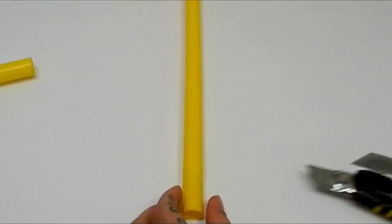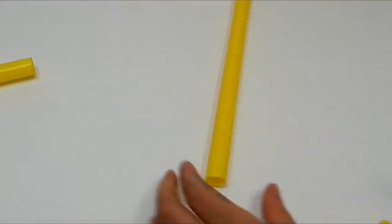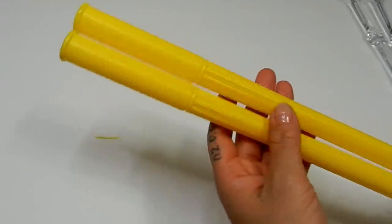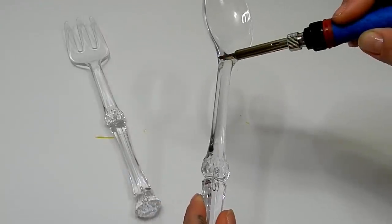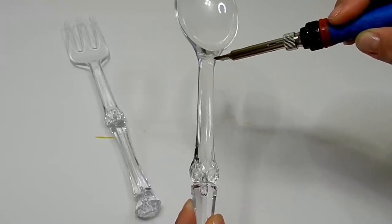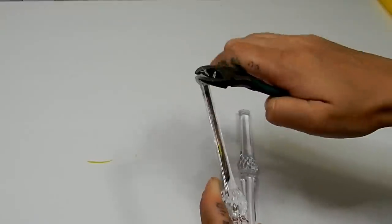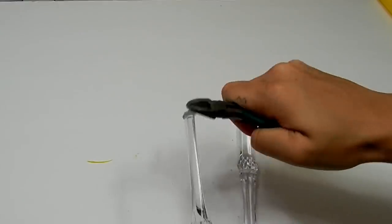I'll also be cutting off this piece here. Now I'll be taking my soldering iron and I'm going to be removing these pieces from both of these. Then I'll be taking my wire cutters just to remove any excess plastic around the handles.